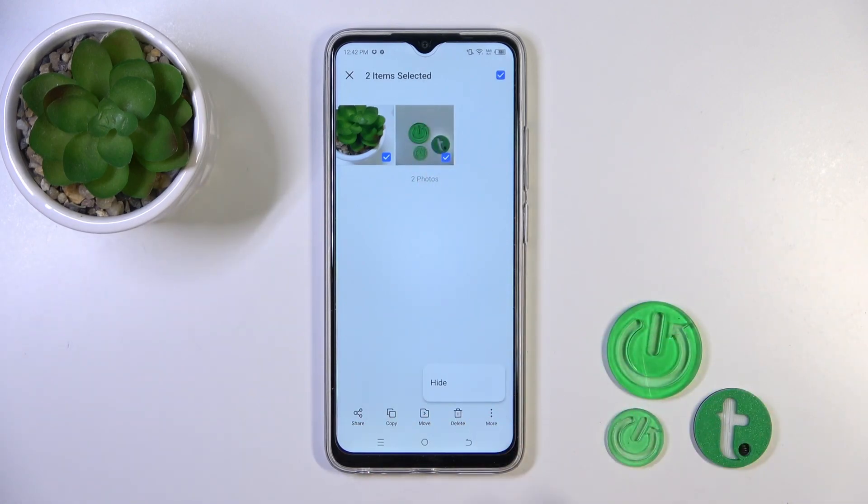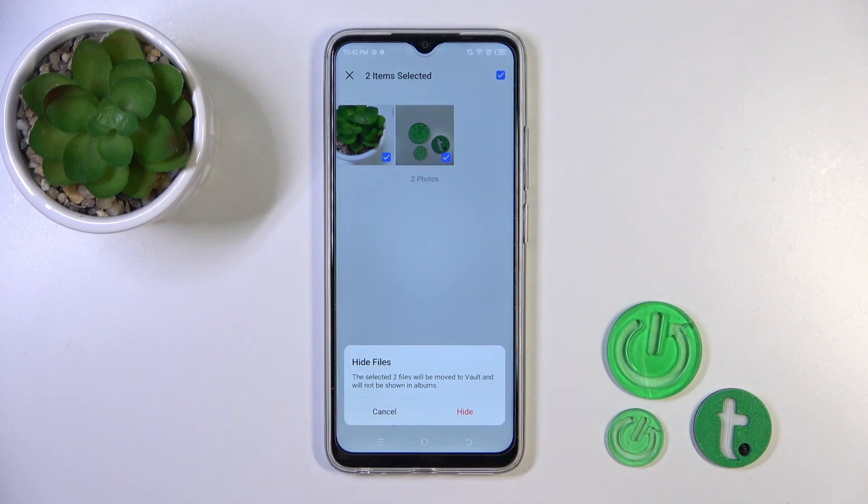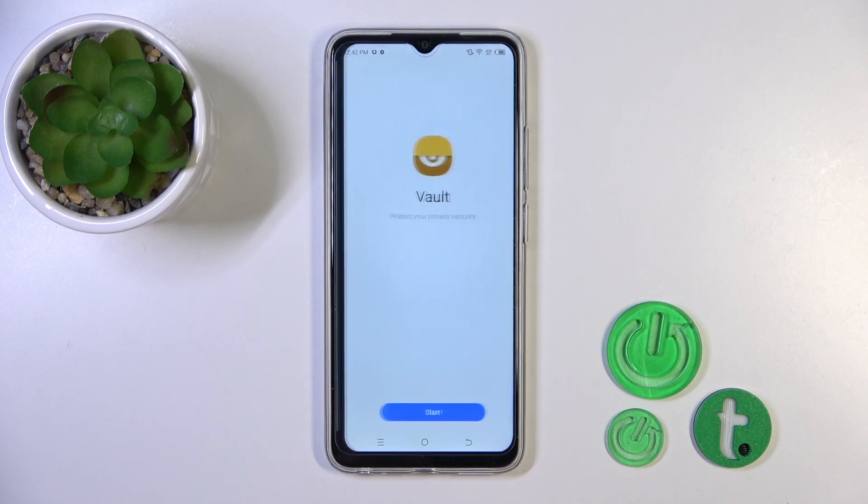Just tap the more icon on the right-hand corner and click to hide. Now we should find and tap the hide icon.